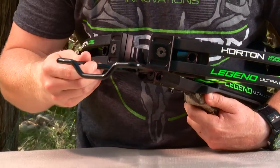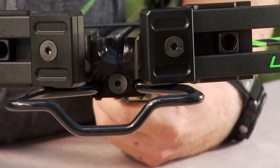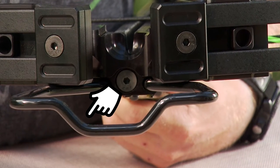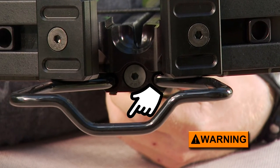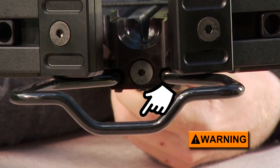Then insert the foot stirrup. Make sure that the valley in the stirrup's foot pad points down when aiming the crossbow so that it does not block the arrow's flight path. Installing it upside down could result in serious personal injury or potential loss of life if the arrow were to hit the stirrup.